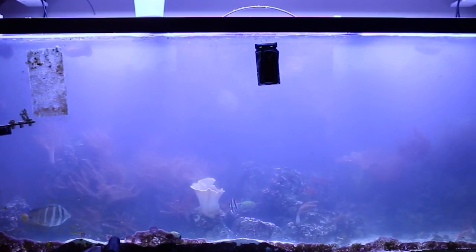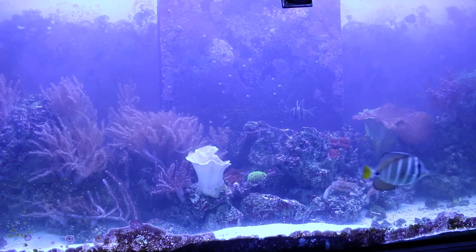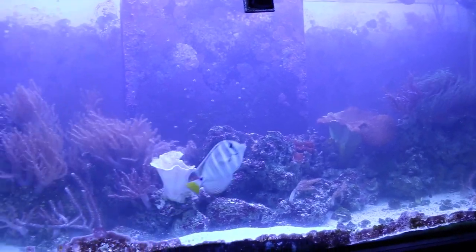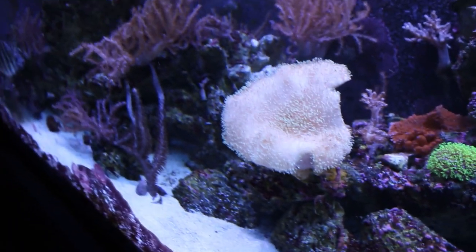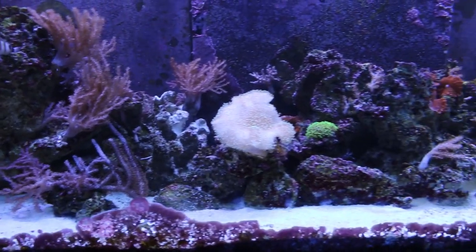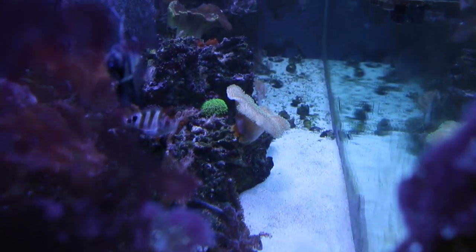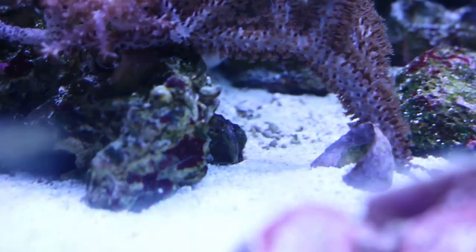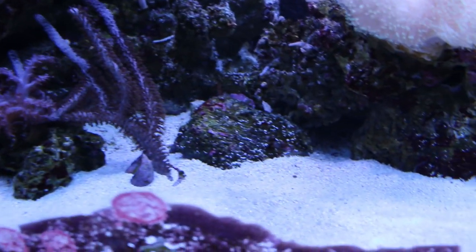Thanks for watching this second episode of the Reef Tank Rebirth series. If you missed the first episode, links will be in the description below and at the end of the video. Look how clear the tank got and how awesome the sand looks — I may need to add some more on the other side. Let me know in the comments what your method is for adding sand to an established reef aquarium. If you're new to adding sand, don't worry about the cloudiness — it's not going to bother your corals or fish. Everything will be just fine. Thanks for watching, subscribing, and commenting, and I'll see you next time on the Coral Reef Talk.